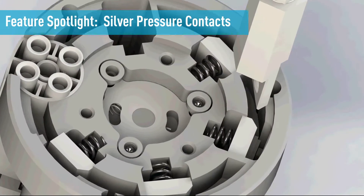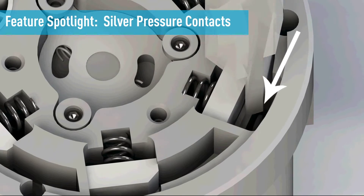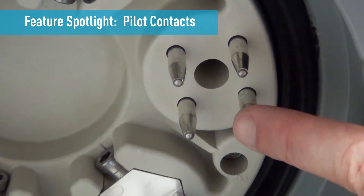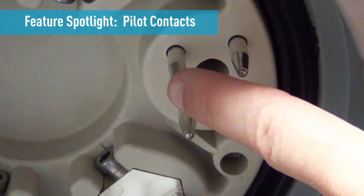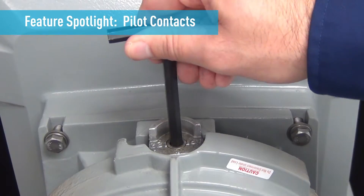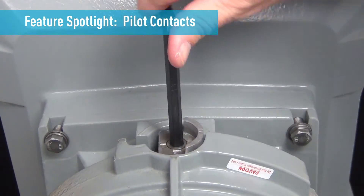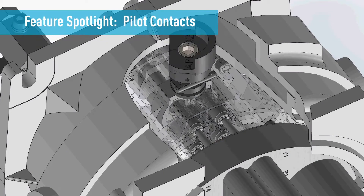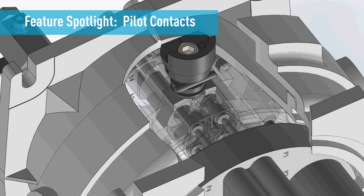The contacts mate with a self-cleaning action that works particularly well in dirty conditions. All PF plug and receptacles are equipped with auxiliary pilot contacts. The pilot circuit is closed by rotating the mechanical cam lock on the receptacle after the plug is inserted. This energizes the circuit and also prevents disconnection of the plug while it is energized.